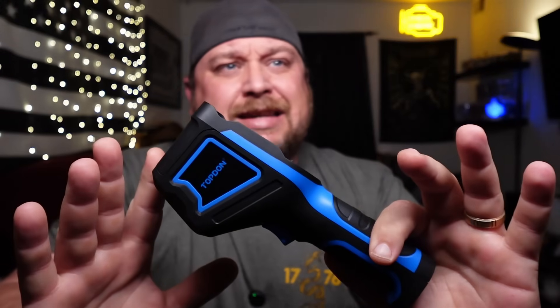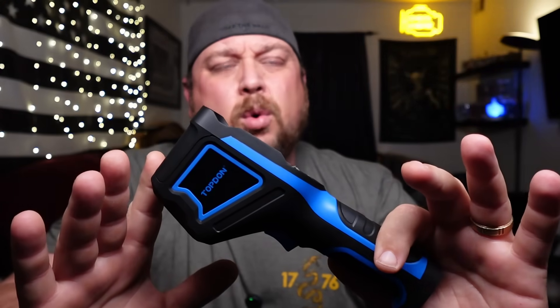Today we are looking at a tool that I have been wanting to buy for a very long time. But mostly what's been keeping me from buying it is they're expensive. I've always looked for a budget-friendly one, scrolling through Amazon, looking at stuff. And I finally found one that actually seems like it will suit that budget-friendly bill, and that would be this here — the TopDon TC-004 Mini.